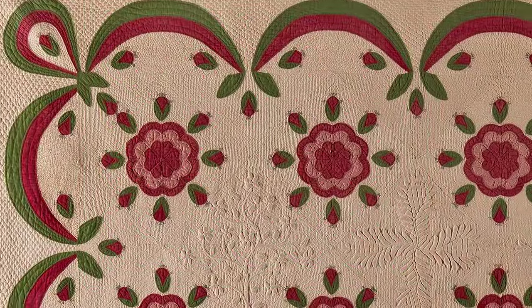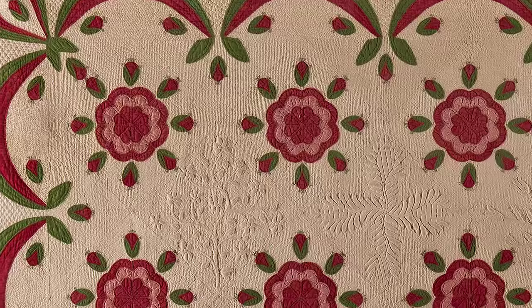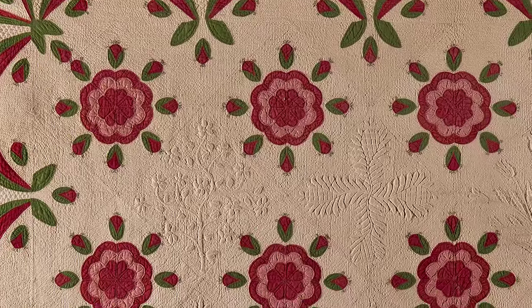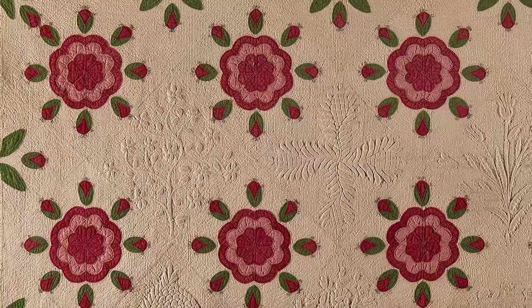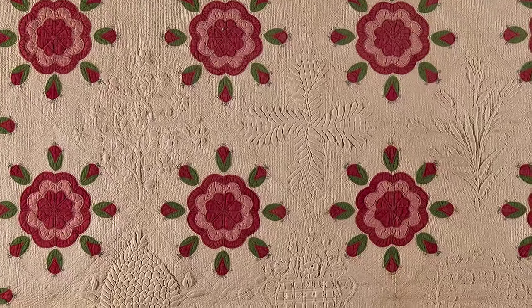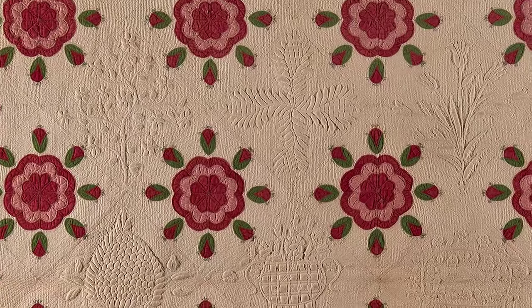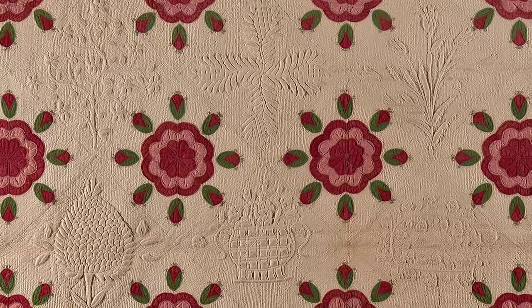Red, green, and white appliqued quilts, often with accents of bright yellow, pink, or orange, were particularly popular in the mid-19th century. Quilts in this color scheme frequently featured a stylized floral design with a border of swags, vines, or floral trails. One of the most popular floral appliqued patterns of this type was called the Wig Rose.